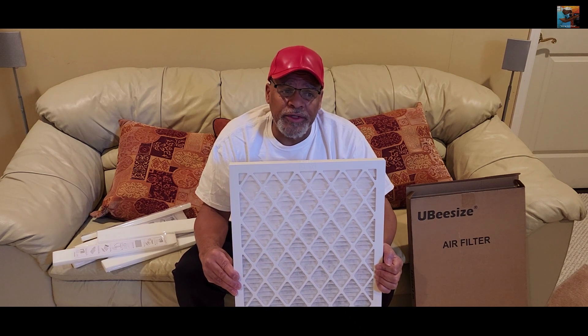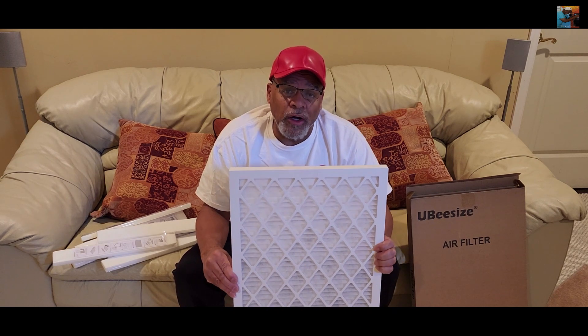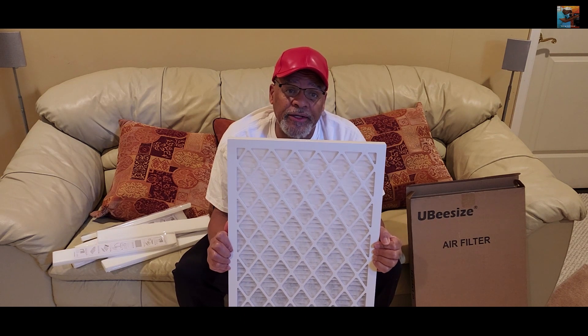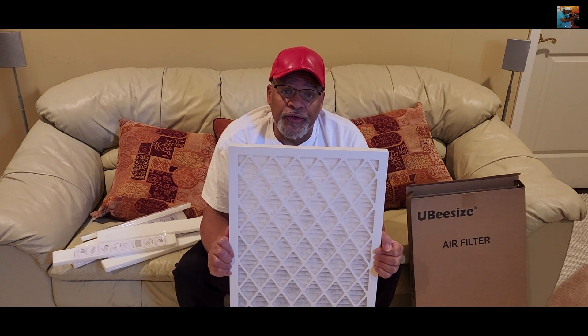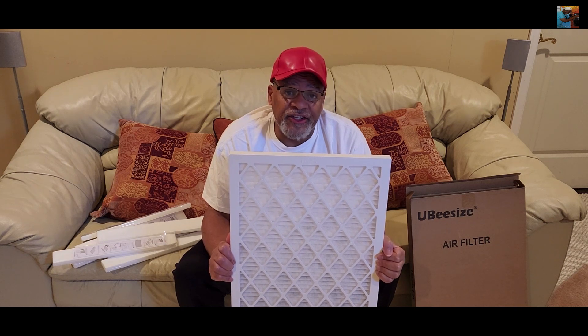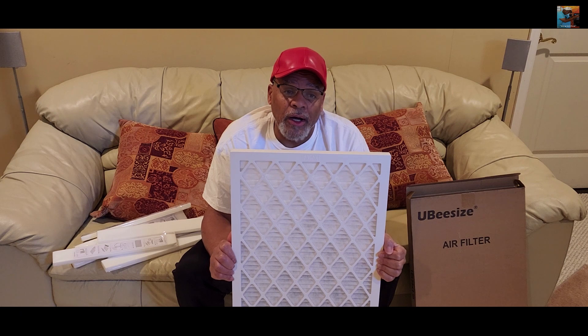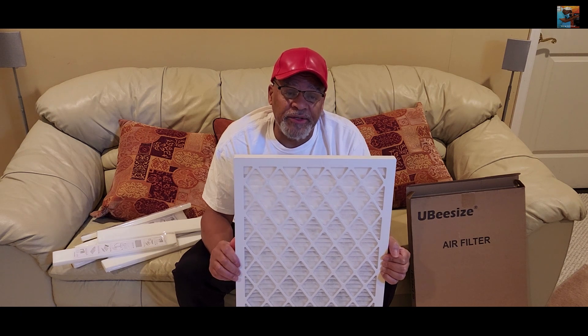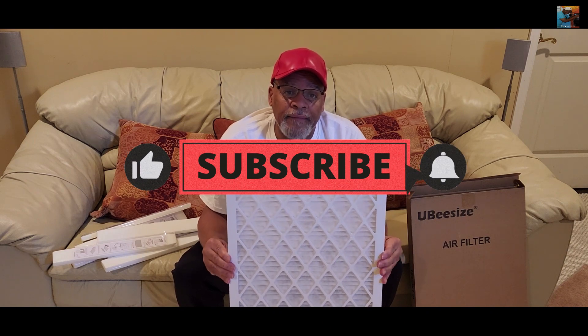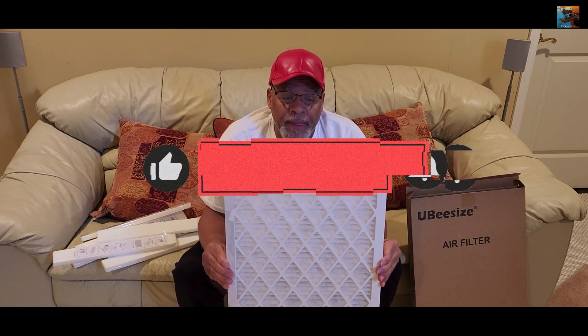You want to make note of when you replace these, so you know when your 30 days or 90 days is up. You can do that by making a note on your phone, or if you have Alexa, you can tell Alexa to remind you in 30 days or 90 days from today to change the air filter in your furnace.